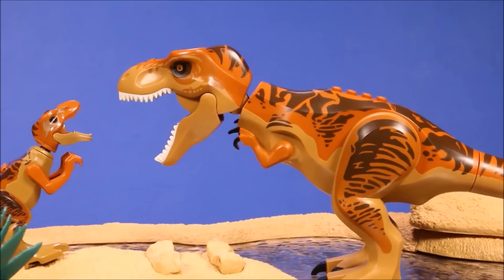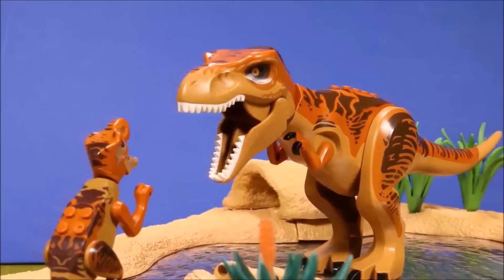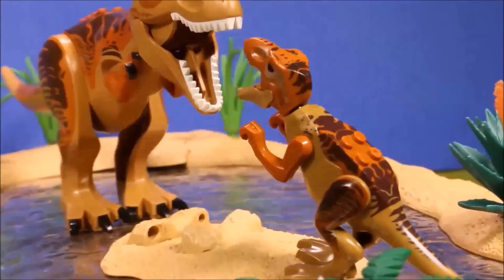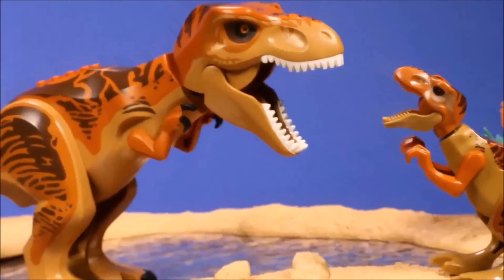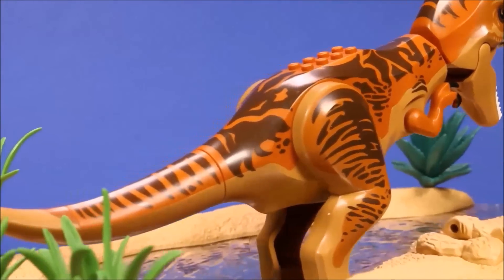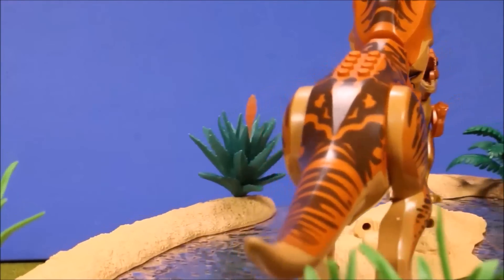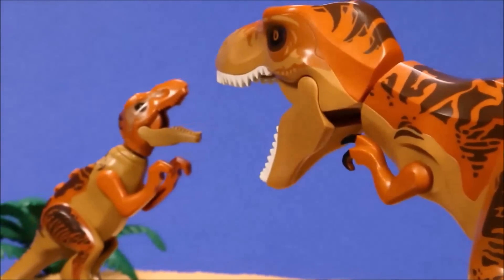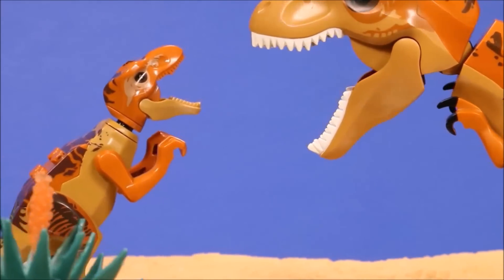Here you can see the big one is the original Lego one and the small one is the knockoff. You do get much better quality with the Lego ones.